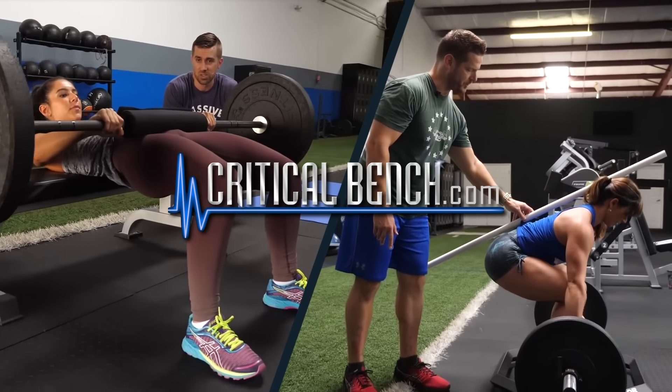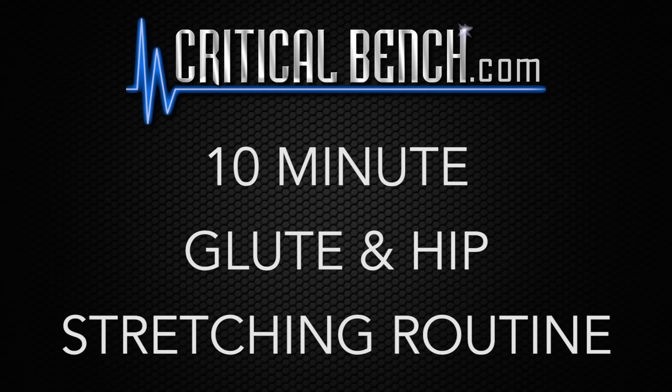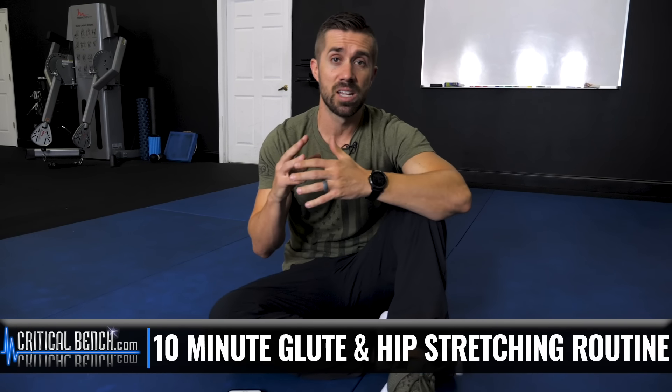Here's a 10-minute glute and hip stretching routine that you're gonna follow along with me. Welcome to the Critical Bench channel. I'm Coach Brian, one of the coaches — a strength coach and functional movement specialist. In this video, I'm gonna be taking you through a 10-minute follow-along stretching routine specifically for the hips and the glutes.